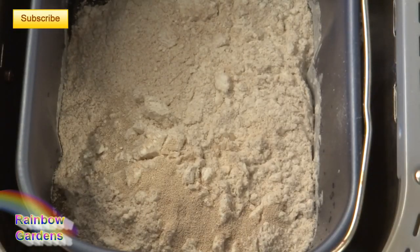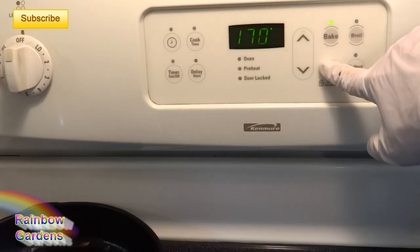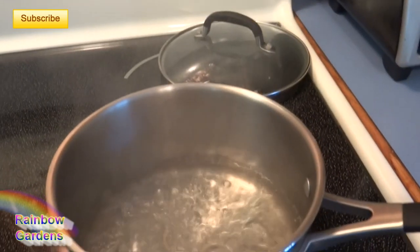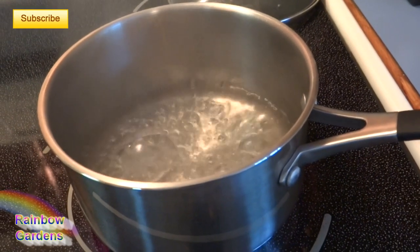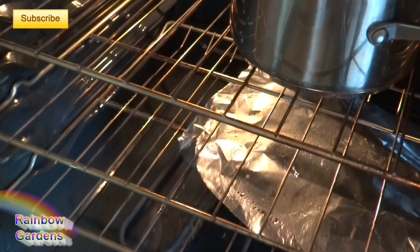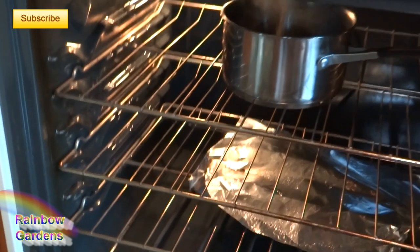I'm going to turn my oven off — I do not want a hot oven to rise my bread. My extra water is boiling, so I'm going to pop it into the oven to get it nice and humid. I like it to be a little bit warm but not too warm — it'll be about 80 to 90 degrees by the time I put my bread in there to rise for the second time.